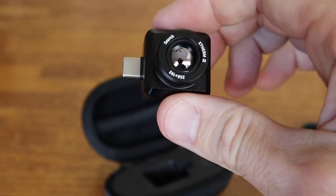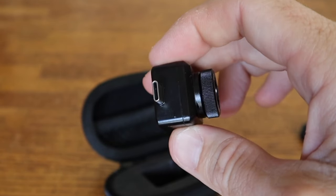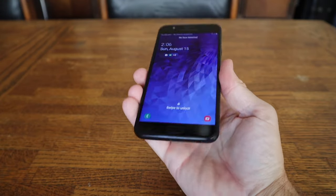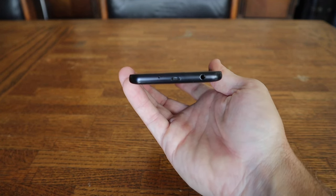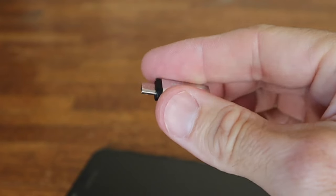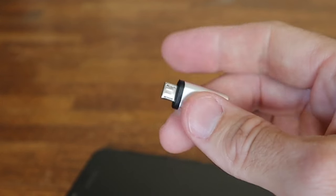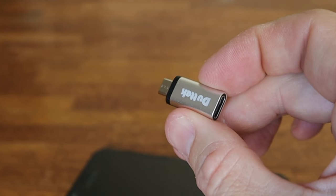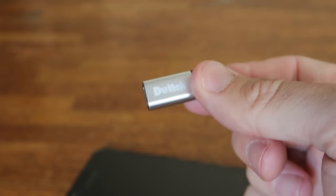Something to note is this camera only works with Android phones at the time of filming this. I will have a link below if you're looking for an Apple solution. This is the older Android phone we're going to be using, and it does not have a USB Type-C, which is what this camera has. But that's not an issue because you can get little adapters. Something I'll caution you about is there are a lot of adapters out there that just transfer power and not data. I had to order four different adapters before I got one that actually transferred data and would work with the camera. I do have a link to this one down below so you don't have to go through all the hassle of trying to find one that works — this one works perfectly.